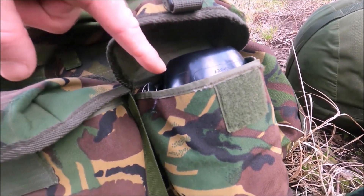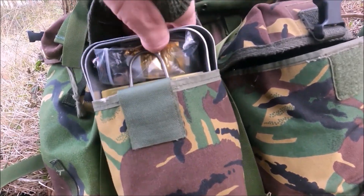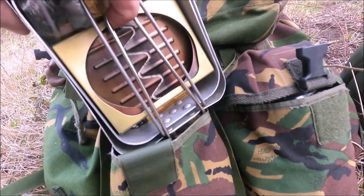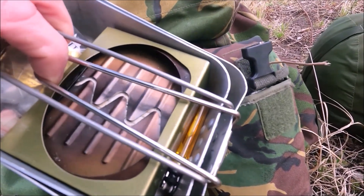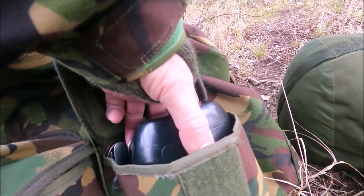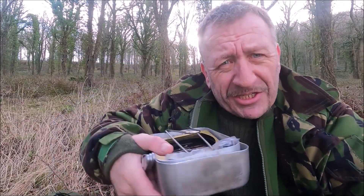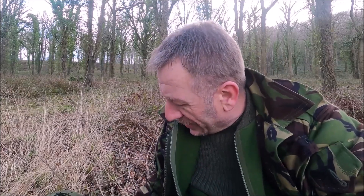I have two different examples here of the kind of cook set you could be thinking of putting in. You could choose something like this - the two-piece mess tins and a stove - or this kind of option. Decision time: classic mess tin with the stove in, or classic 58 cup. Which is it to be? I haven't decided, but I'm going to have to choose one.